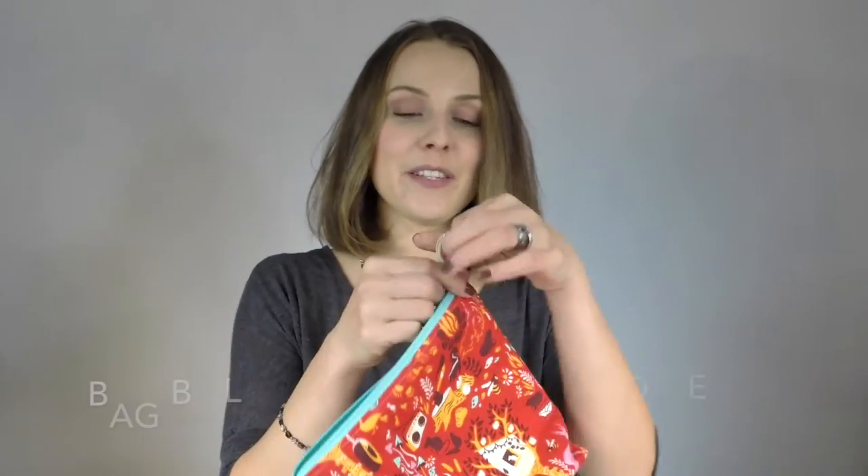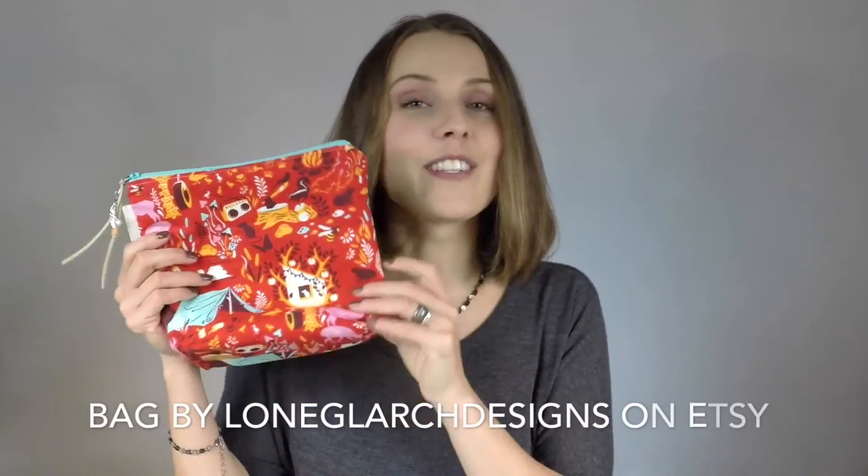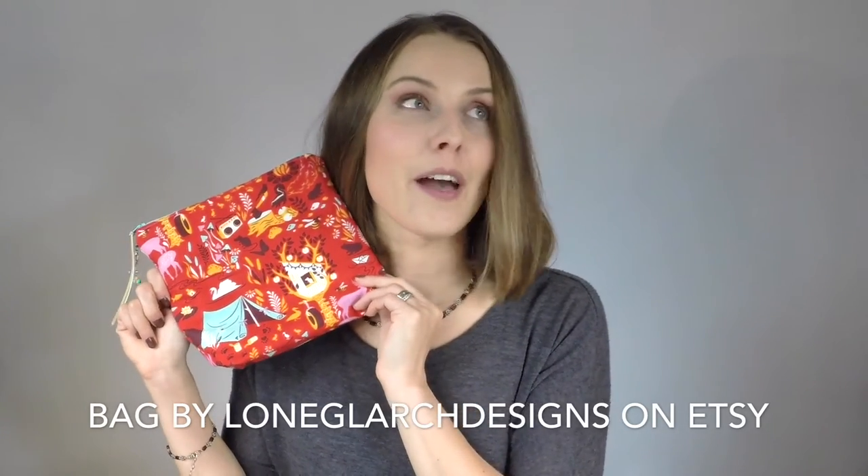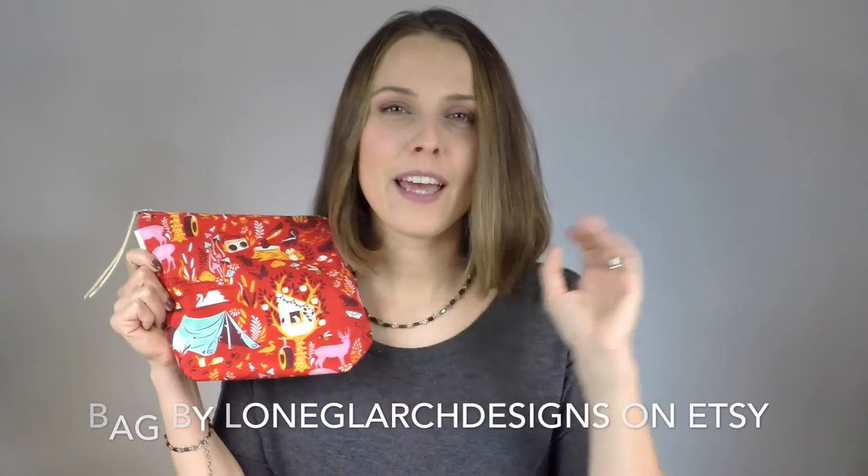That's Lykke needles, by the way, just in case you don't know. The bag I used — I used this one. This is a Long Large Designs bag and I love it. It's very summery, it's very outdoorsy, it's very 'be there and enjoy yourself.' Because life is messy. I love it.